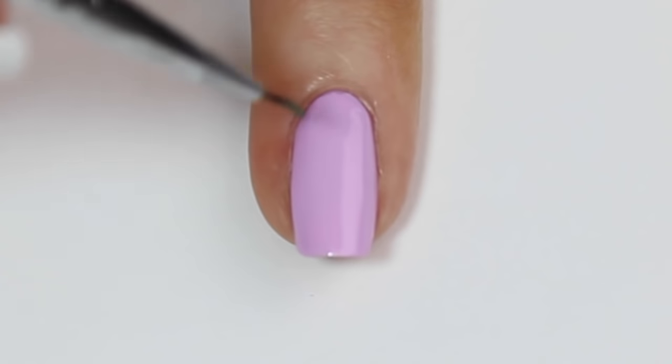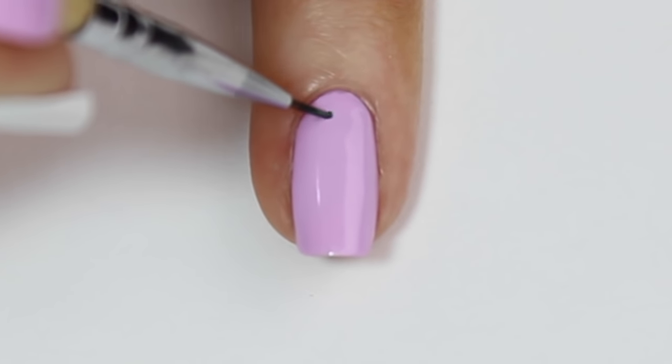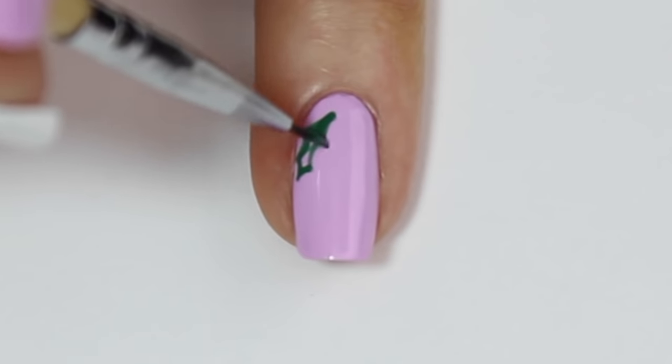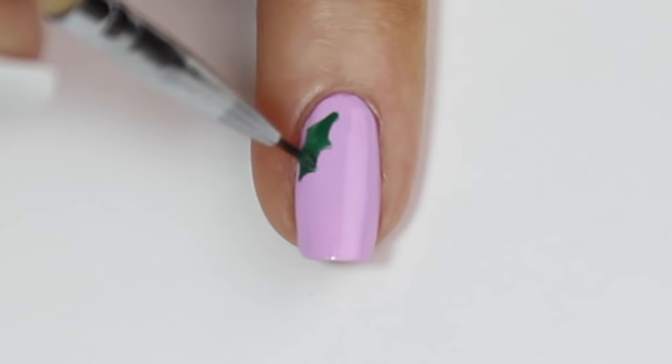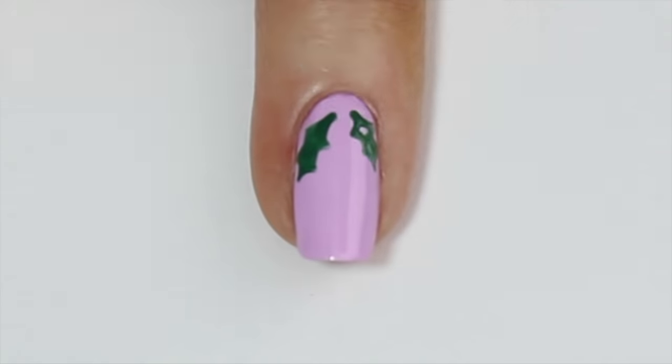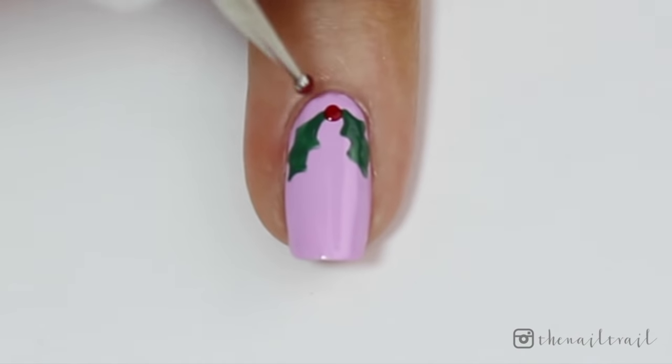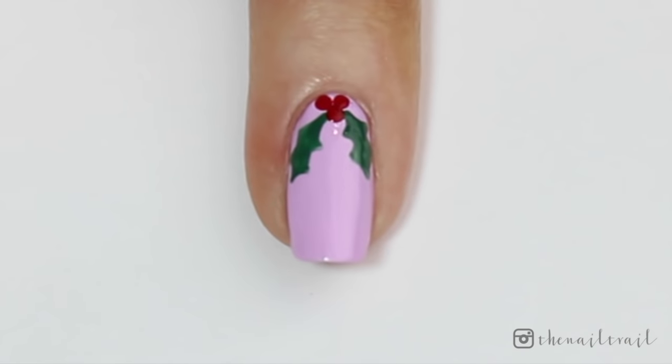The first design we're going to do is holly. I'm starting off with a pastel pink base. I'm then coming in with a really fine nail art brush and some green polish and painting on two thin holly leaves from the top of the nail. I'm then coming in with a dotting tool and some red polish and dotting on three little red spots for the berries.